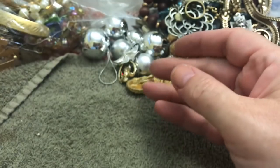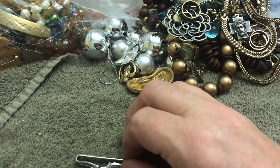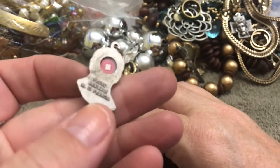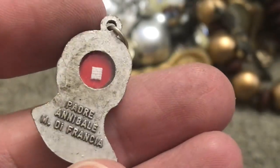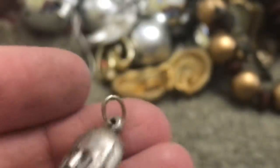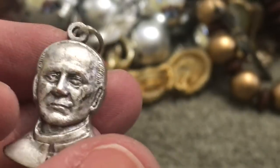This is the match to the other. A very tarnished cross. Why is it red right there? Padre Annibale M. de Francia — what is that? What is that little piece of thing? Is that a pope? And what is that in there — like fabric or something from the pope? That's a first.